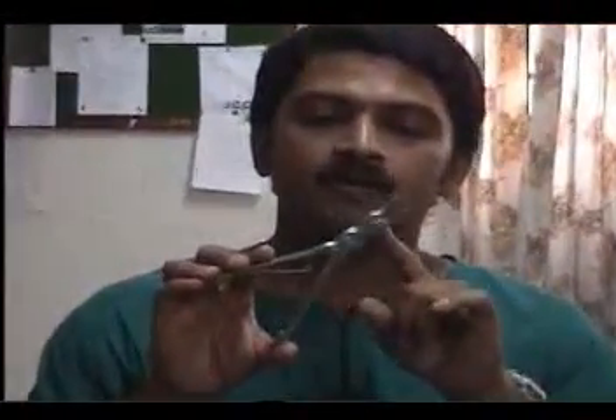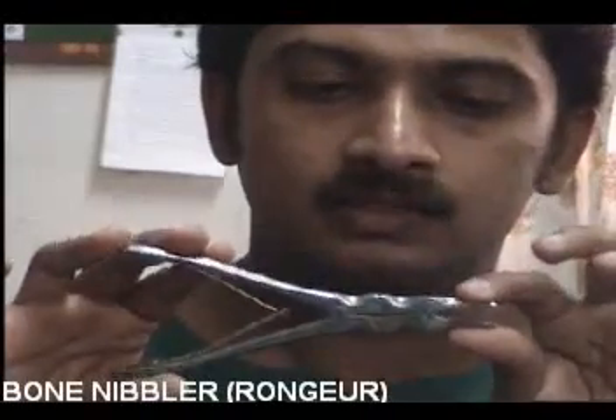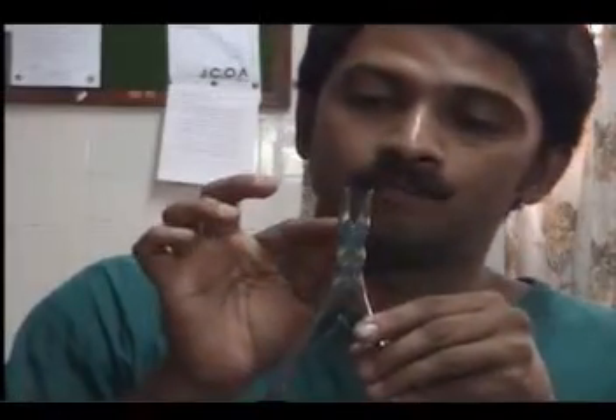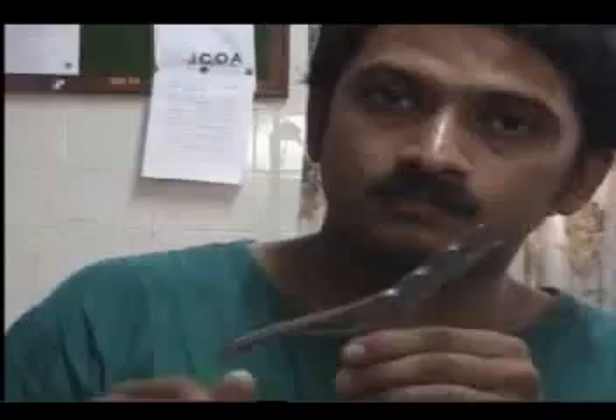The nibbler is very commonly seen and may have a single hinge or a double hinge to increase the leverage action — this is called the double action bone nibbler. There is no much difference in shape between an ordinary nibbler and a double action nibbler except the number of hinges. If you look at the nibbler, it actually looks like two spoons coming together. Depending on the hinge and the straightness, it may be a single action nibbler, a double action nibbler, or a goose neck or swan neck nibbler which has two bends. These are all used in different situations, but the mechanism is the same.